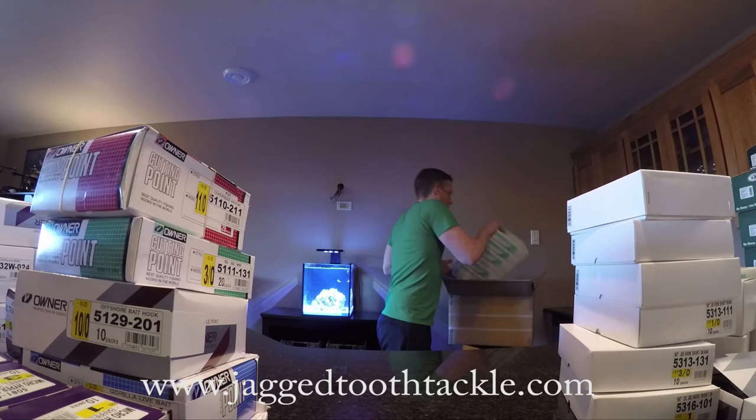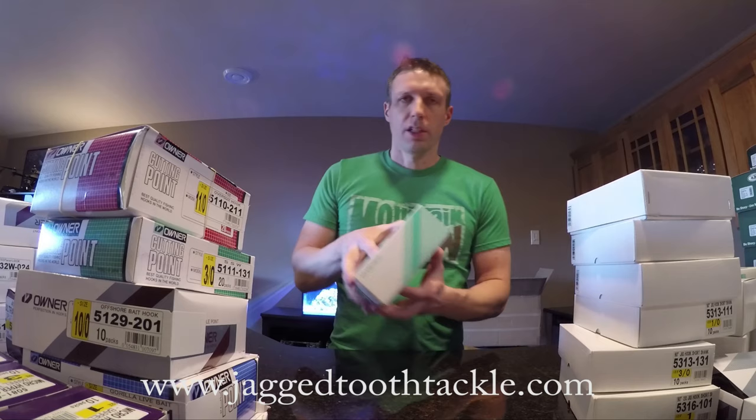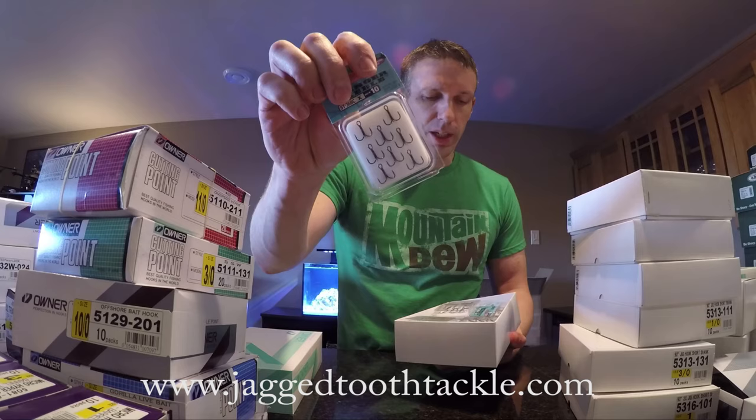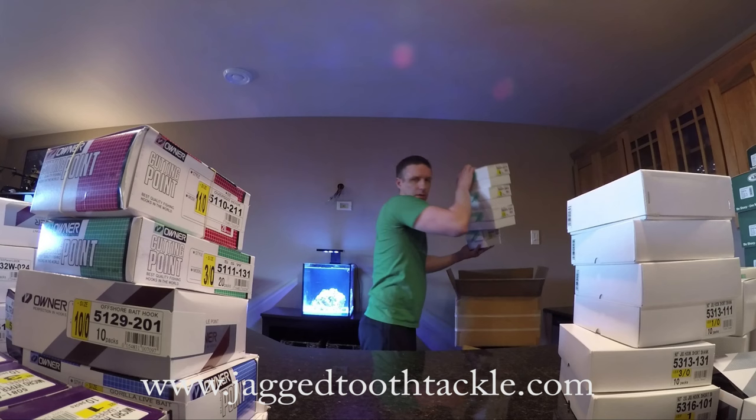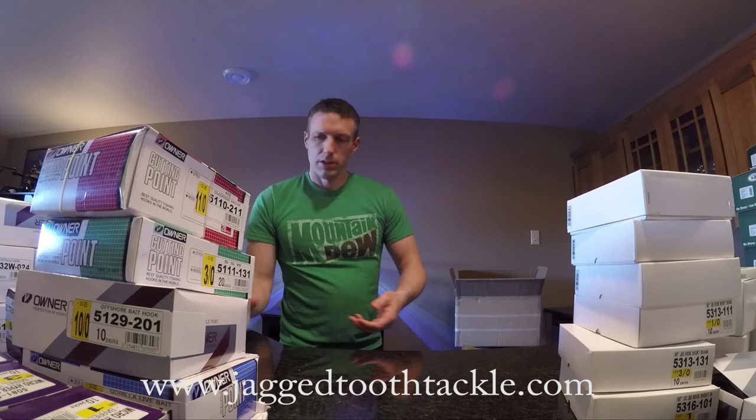I've got a little more box here, and this is largely treble hooks. I love their treble hooks and their stinger hooks. They're packaged nice — they do a good job. And they are just super sharp.